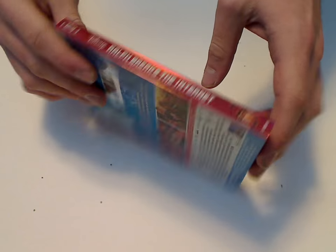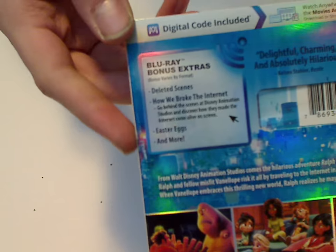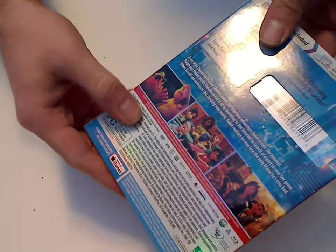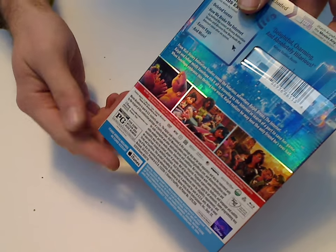And then here's the spine, and here's a look at the back. A short little list of bonus features and more, so not everything is listed. Then a scanner code and also some thumbnails and description. 112 minutes, so a fair good length, and Disney movie rewards included, and works with iTunes and all.